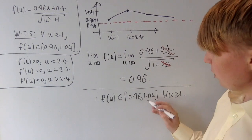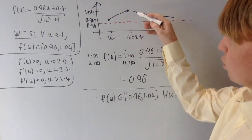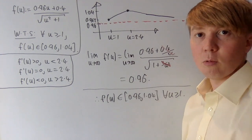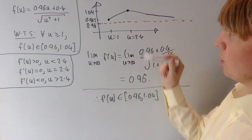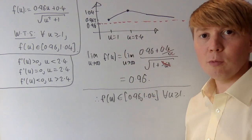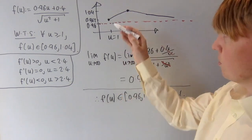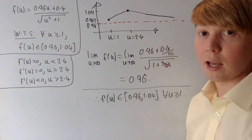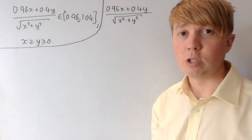We actually achieve both bounds. We get 1.04 when u equals 2.4, so when x over y equals 2.4, we're exactly 4% above. And we achieve 0.96 in the case y equals 0 — which corresponds to u going to infinity.